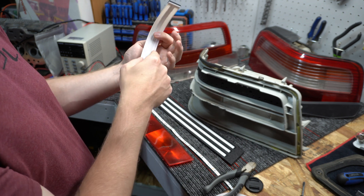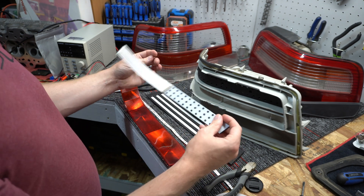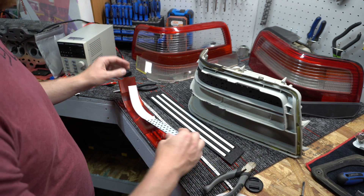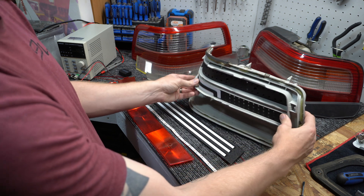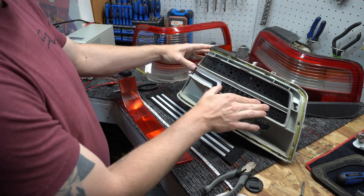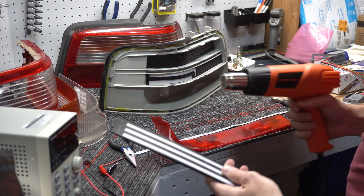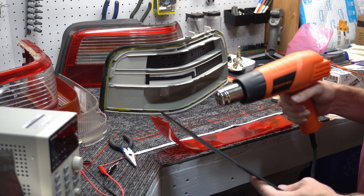I printed the last few layers in white so the edges could be supported with a little rib along the edge without showing through as black. It turned out pretty good — I'm pretty stoked on how these came out. Then I just mold it to the lens with a bit of heat — oh man, that is beautiful, looks pretty dang good.